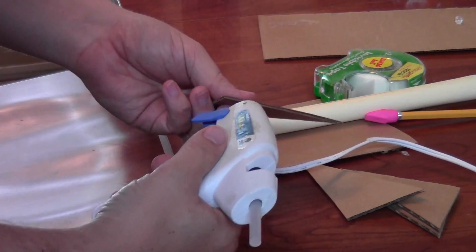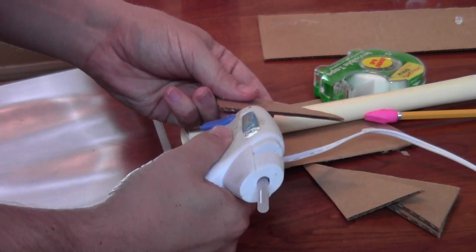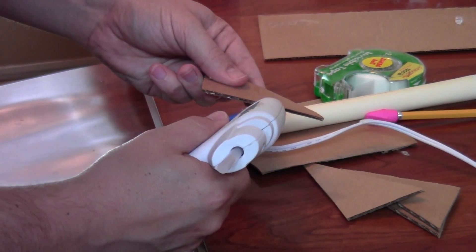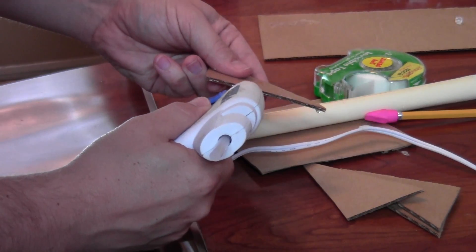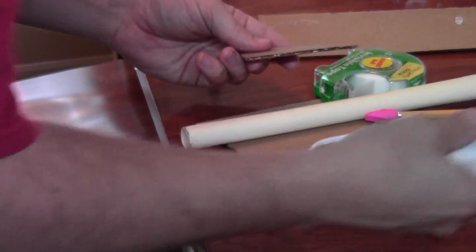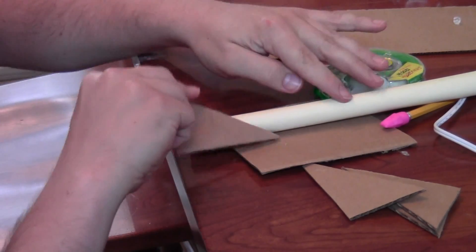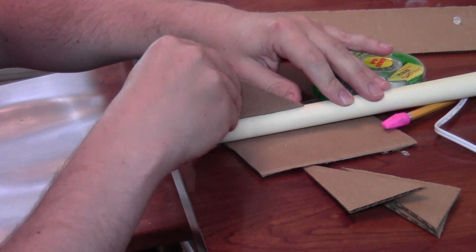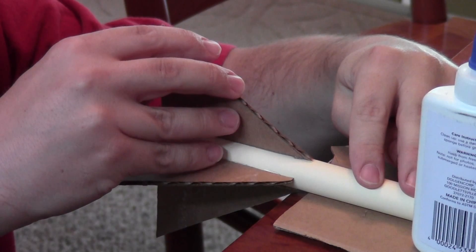To glue the fins on, typically just do one at a time and make sure it's completely dry before you turn the tube and do another one. If you have a hot glue gun this works excellent for this because it doesn't take long at all before the glue sets up, and you can get all the fins on in a short time. Once you do that, it's still a good idea to take some school glue and apply it to all the seams where the fins join the body on both sides, just to add a little strength.